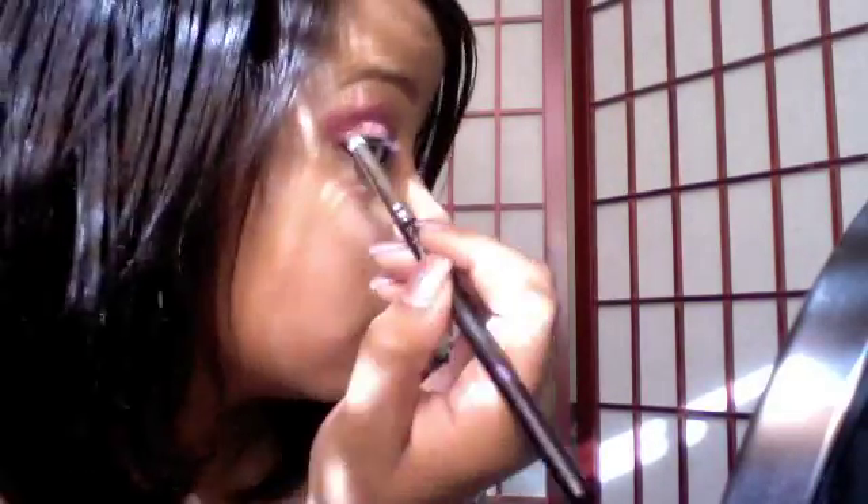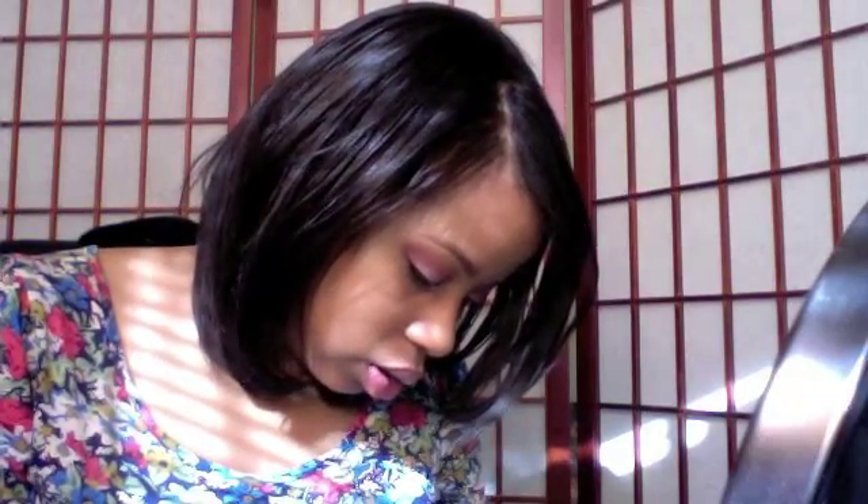I'm taking any pencil brush and picking up MAC Cranberries, putting that on my outer V just to deepen up the Passionate color. Then I'm taking Sketch, which is going to kind of serve as my eyeliner as well — I'm just blending the black out and also putting a little bit at the bottom.